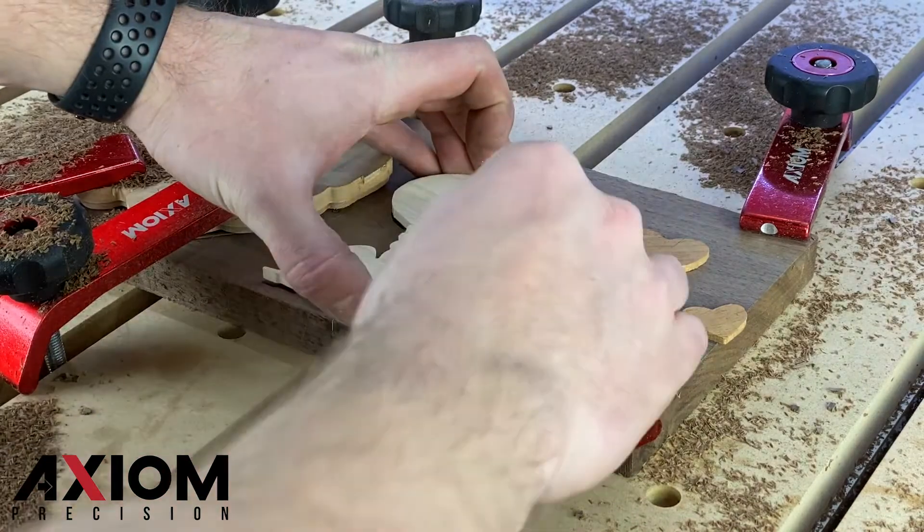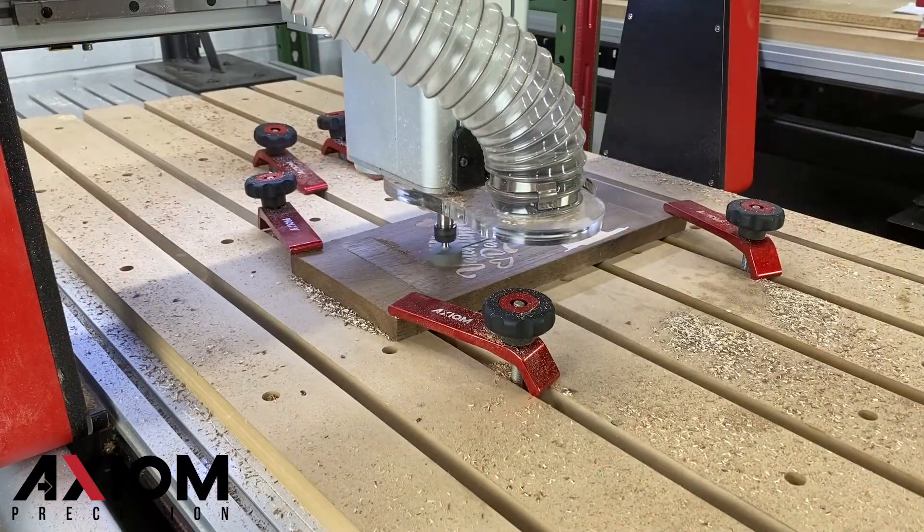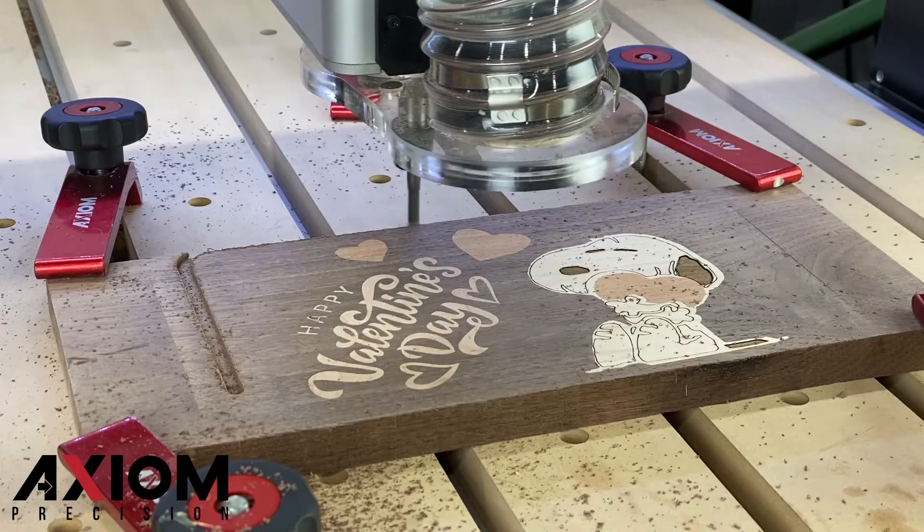After we have completed all the spindle operations, we will attach the laser head. Be sure to return the spindle back to the original origin position before attaching the laser.